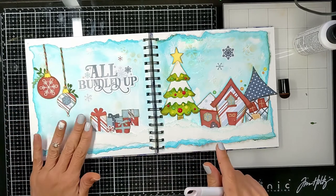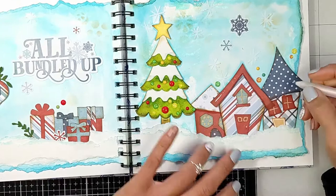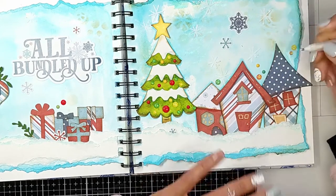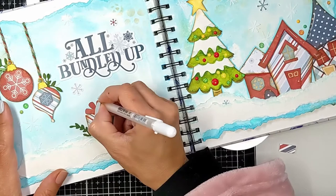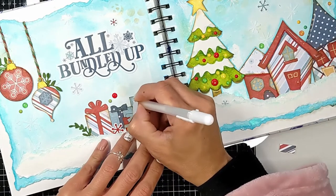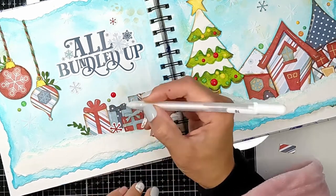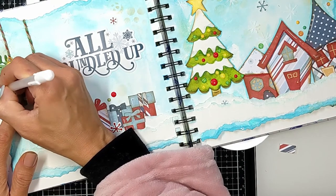I have my white gel pen and I'm adding shiny details on the roofs, some windows, and on the gifts. These shiny touches just make it look so good — look how shiny the gold is after a couple of layers. I'm doing the same thing to the gifts, adding white touches. Really very small details, but they make your art journal look so much richer. They might not be fully visible in the video but will show more in the photos.